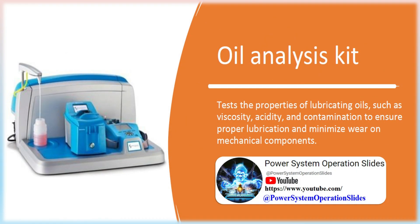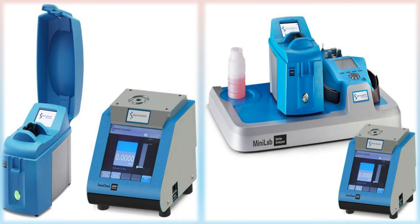Oil Analysis Kit: Tests the properties of lubricating oils, such as viscosity, acidity, and contamination, to ensure proper lubrication and minimize wear on mechanical components. A quick check of viscosity and ferrous particle concentration in the field is the simplest way to make sure oil is good and machine wear is within alarm limits. Users can quickly check ferrous particle concentration up to 1%.